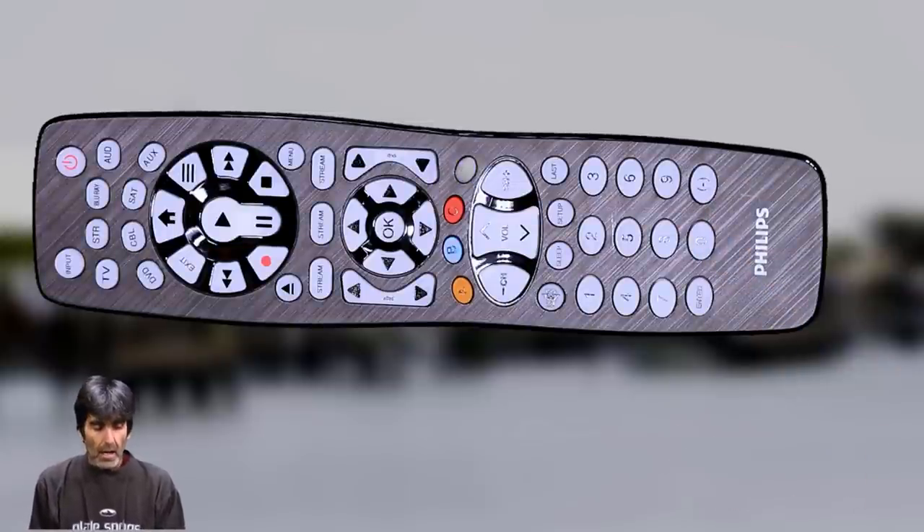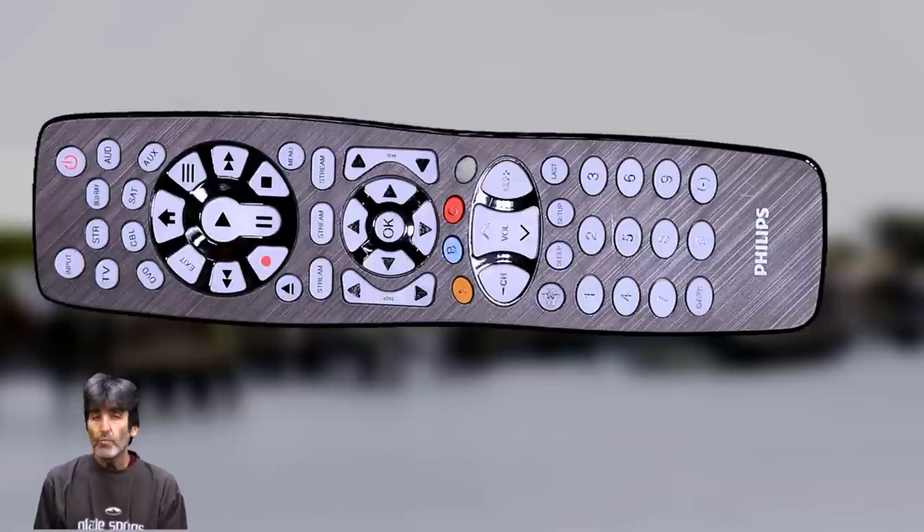One other thing: if you need to replace the batteries after the remote has been programmed, you can take out the old batteries and the codes will stay in the memory for up to ten minutes while you're changing out the batteries.